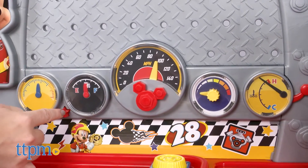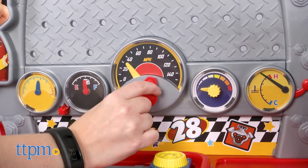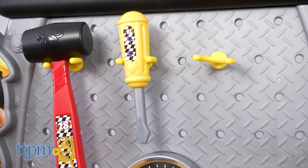There's also a panel of working gauges with Mickey details, space for pretend building and drilling right on the workbench, and storage space for all the tools and building pieces.